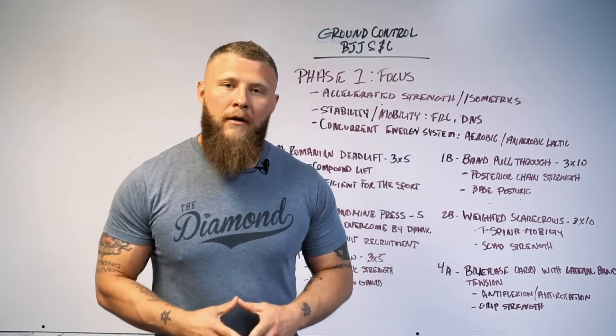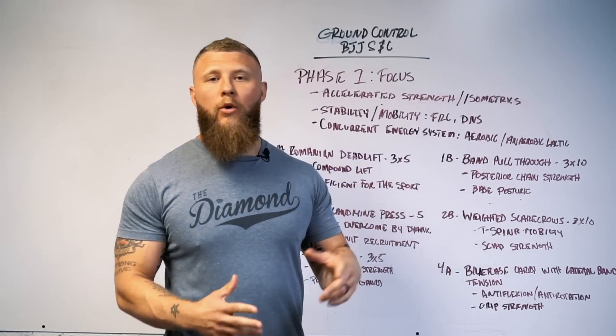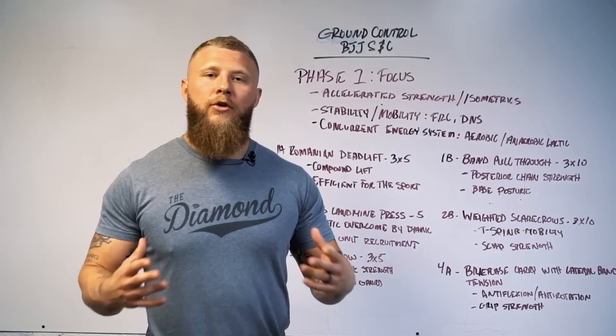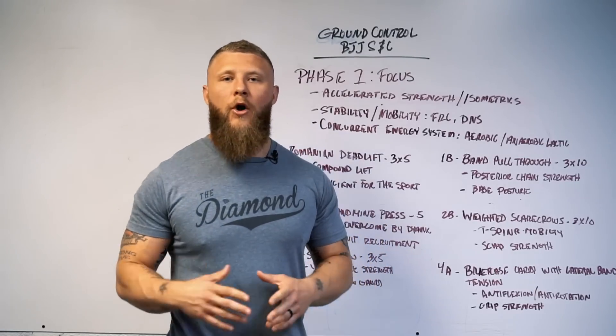What's going on guys, it's Phil DeRue here back again. I want to go over what I do for my program, Ground Control — the new BJJ strength and conditioning program that I'll be putting out alongside Overtime Athletes.